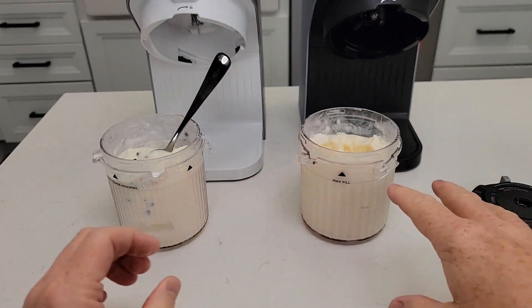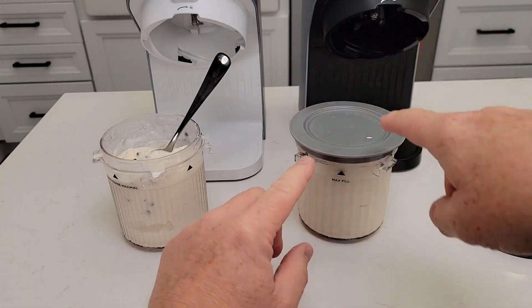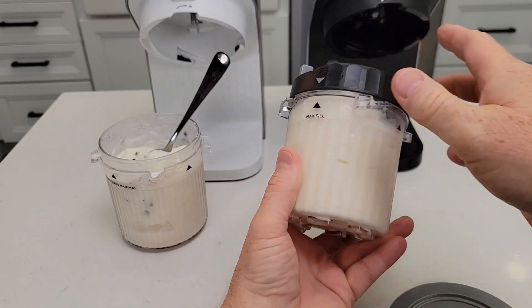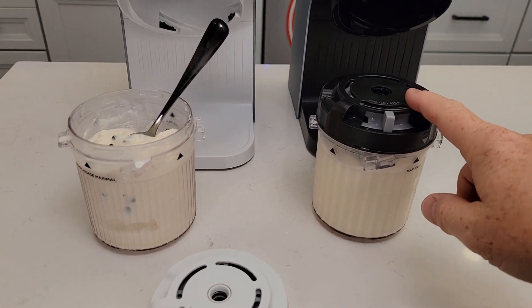The neat thing about this is, say I don't eat all of that — I can put the lid on it, put this back in the freezer, come back tomorrow, put my lid on it after it's clean, put it in the machine, hit ice cream, and it makes ice cream all over again.